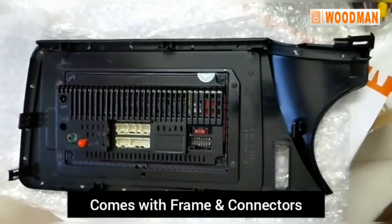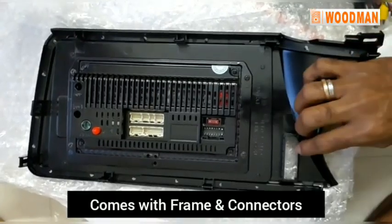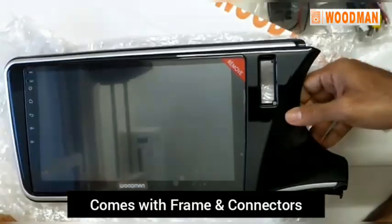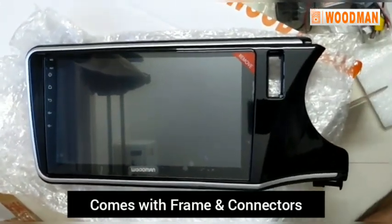This is how it looks behind. The bezel looks very neat — looks like an OE finish. Excellent finish.